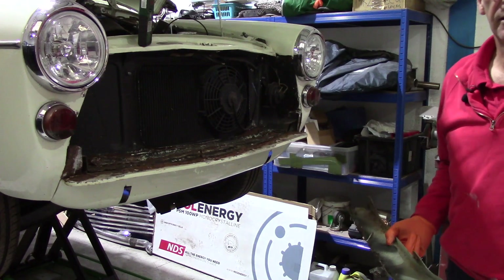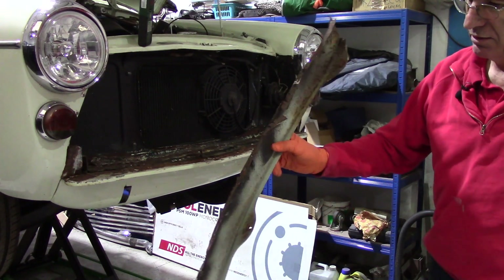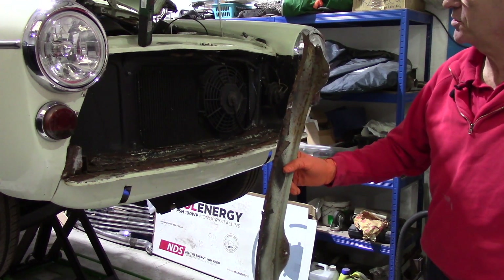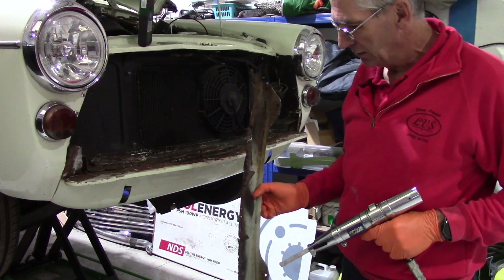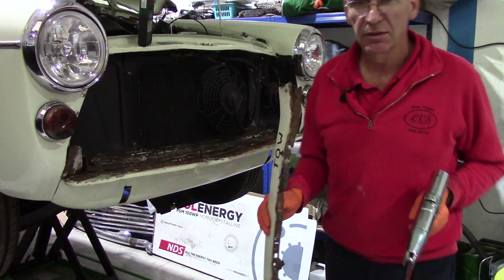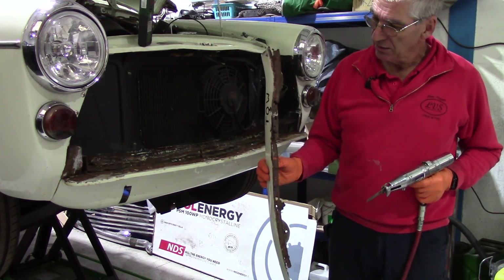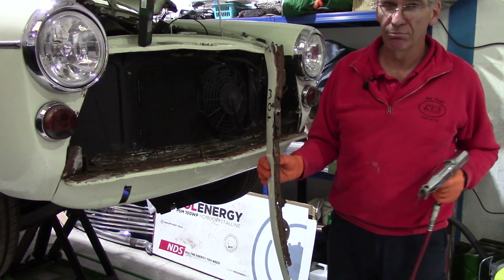So that's the grill support panel off — pretty crusty along that bottom edge. There are three possible solutions to that. One is a new panel, which would mean joining the A40 Farina owners club, which I'm not in any hurry to do — not for any other reason than I'm just not that big on being in clubs.